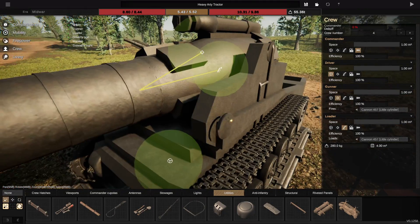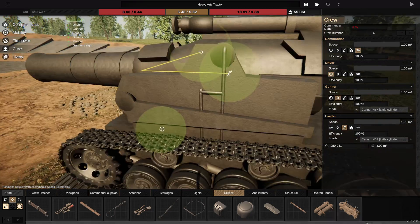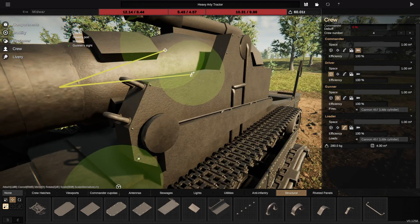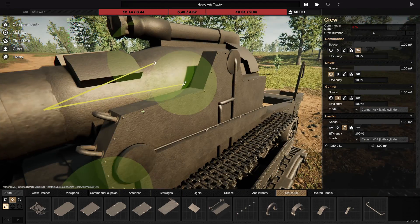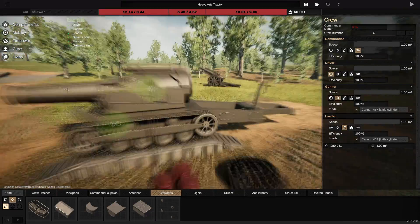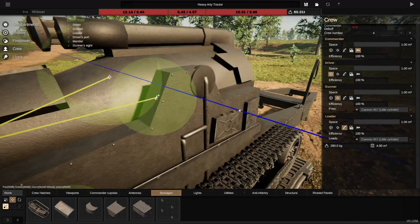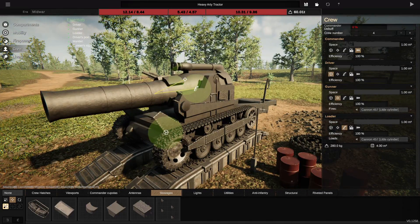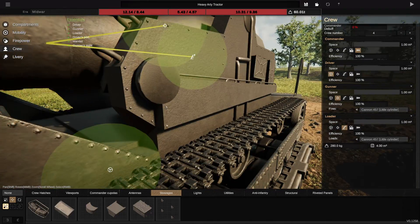This has caused quite a stir within the community, because a lot of people are upset that their tanks are not going to be able to be functional anymore. The way Freeform works at the moment is going to be replaced with this new system of volumetric internals, which is going to change how you build your tanks. It's going to become like you place plates and adjust them, snapping them together like bits of Lego.